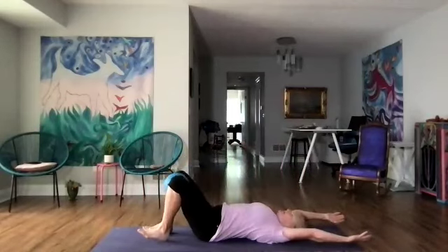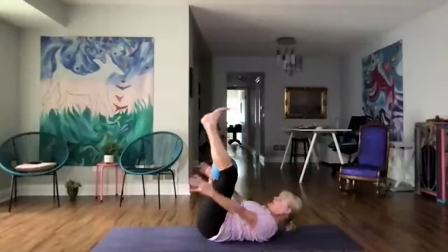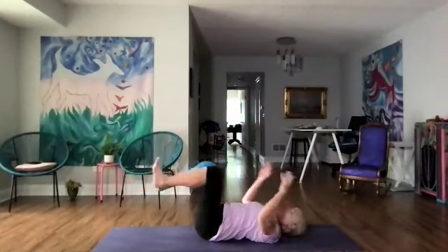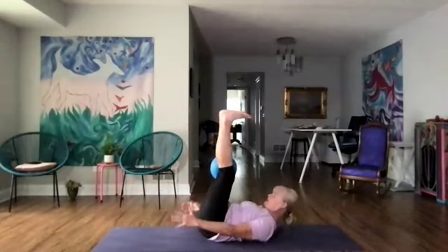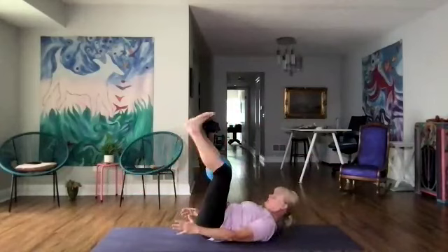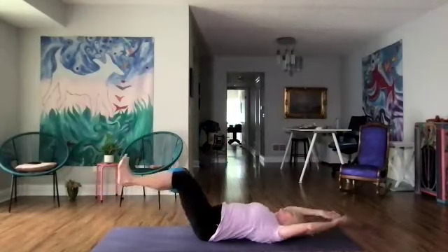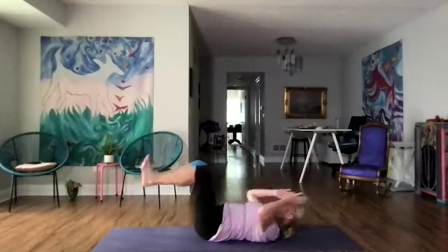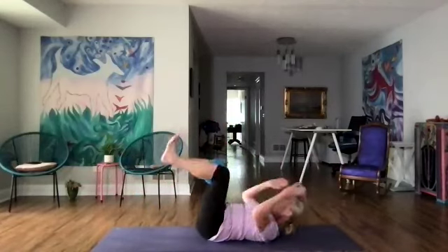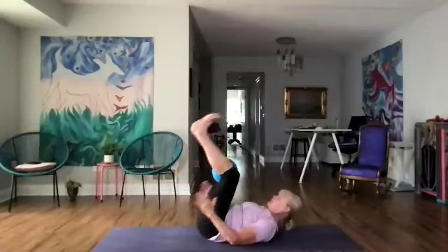We're going to add on — bringing the legs straight up, arms down, then bending the legs and straightening the legs out and in. Keep going — legs up. It's a little bit like talking and chewing gum, so whatever you want to do with the arms. The legs are out when the arms are over the head. Keep squeezing the ball, and let's do three more.